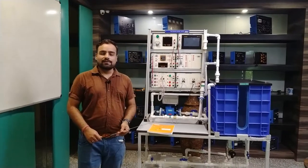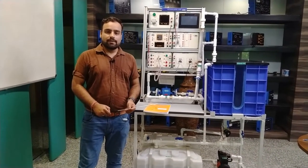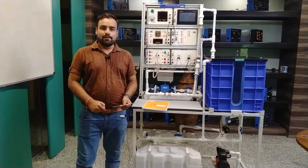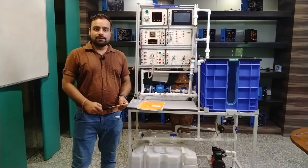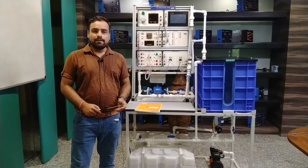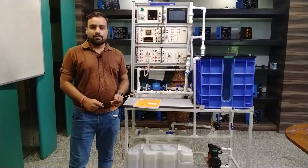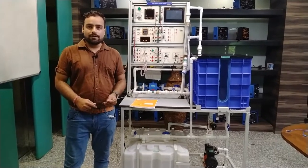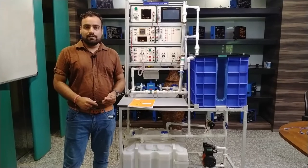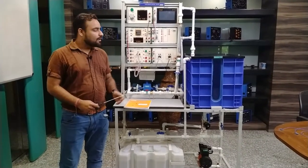Hello and welcome to Tesca Technologies Private Limited. I am Shivam Vijay. Today in this video I am going to explain and demonstrate about the flow control measurement system. By this system, students can learn the process of flow measurement by different transducers and sensors, how the flow will operate, and how we use the DAQ systems in flow measurement and controlling for industrial purposes.